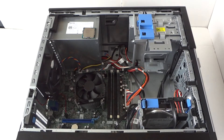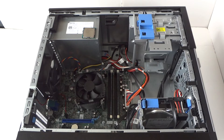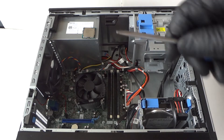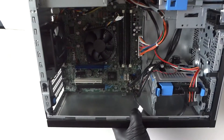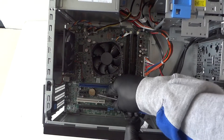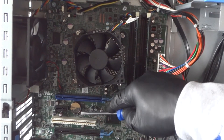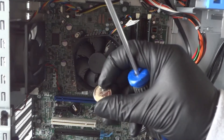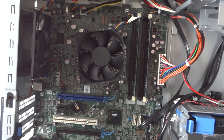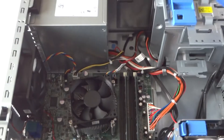Now I'm going to show you how to replace the CMOS battery. You'll need a flathead screwdriver. The CMOS battery is located right there on the motherboard. Use the flathead screwdriver to press the little clip at the bottom and the battery pops right out. Install the new battery — we just installed it.